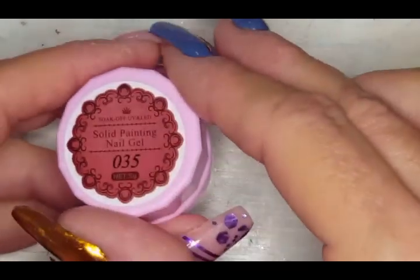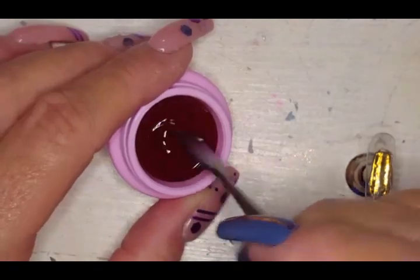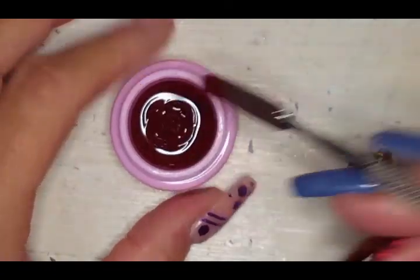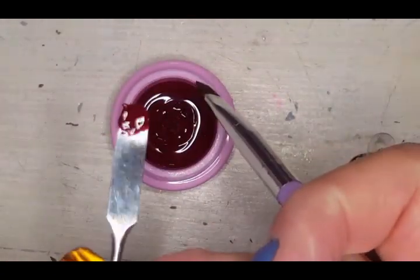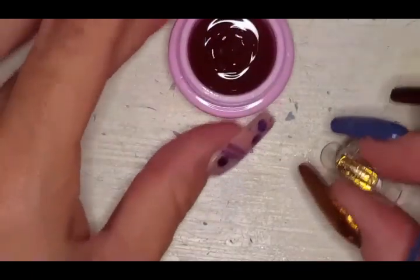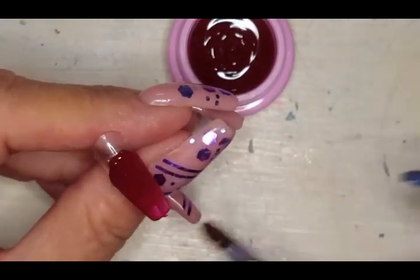Okay, this is my favorite one — my favorite color. Oh, look at that wine, sexy berry color! Oh it's so gorgeous. Look at that — makes me want berry cobbler!